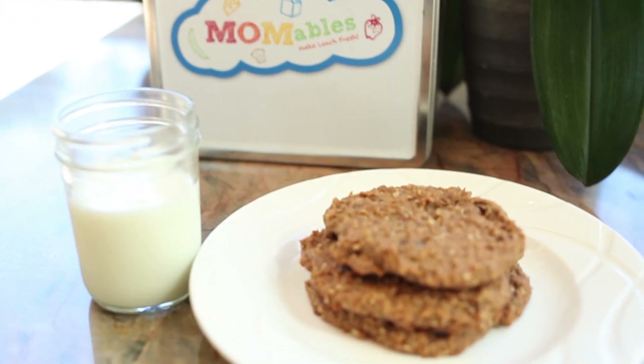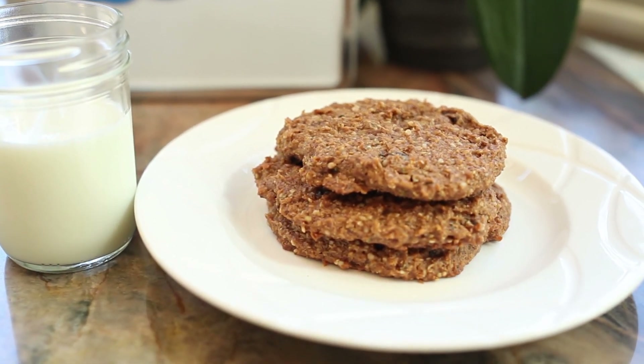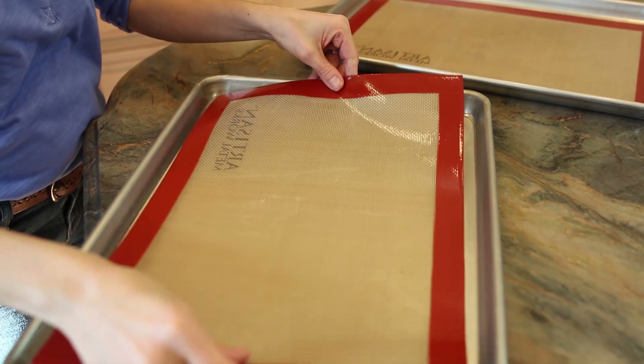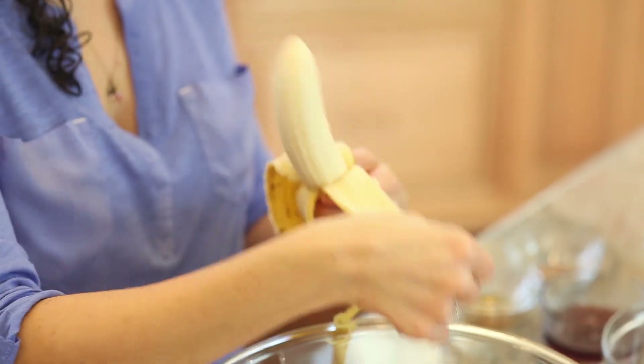This recipe is super easy to make, and it's a spin-off of my oatmeal breakfast cookie in the best homemade kids' lunches on the planet. To make this cookie, I'm going to preheat my oven to 350 degrees Fahrenheit, and I'm going to line two baking sheets with parchment paper or silicone mat.